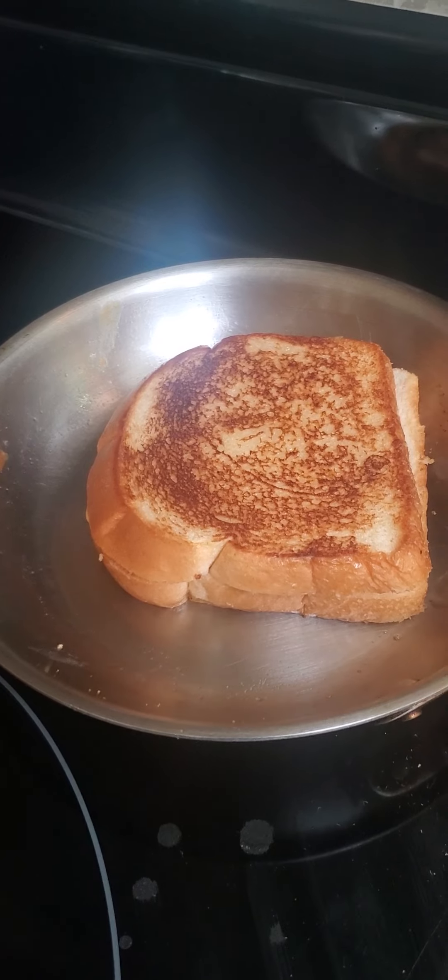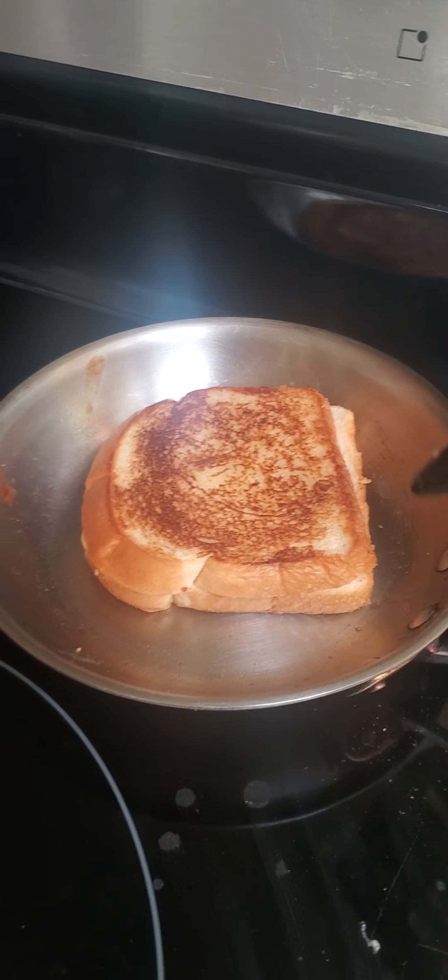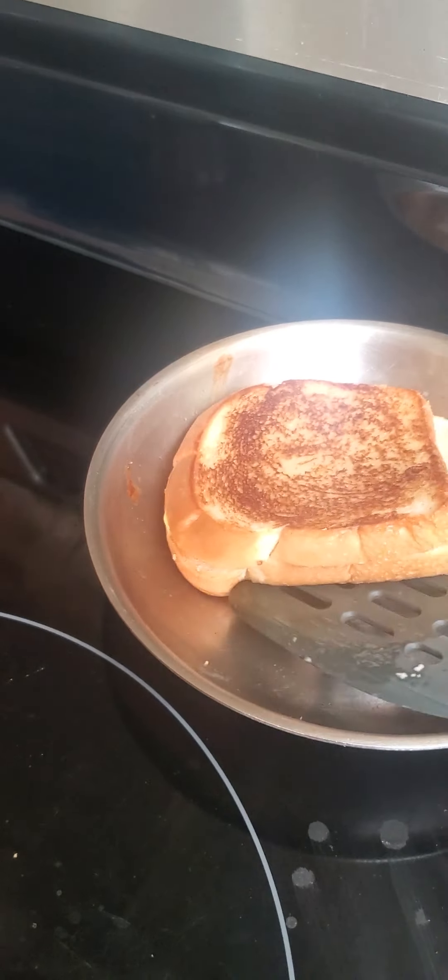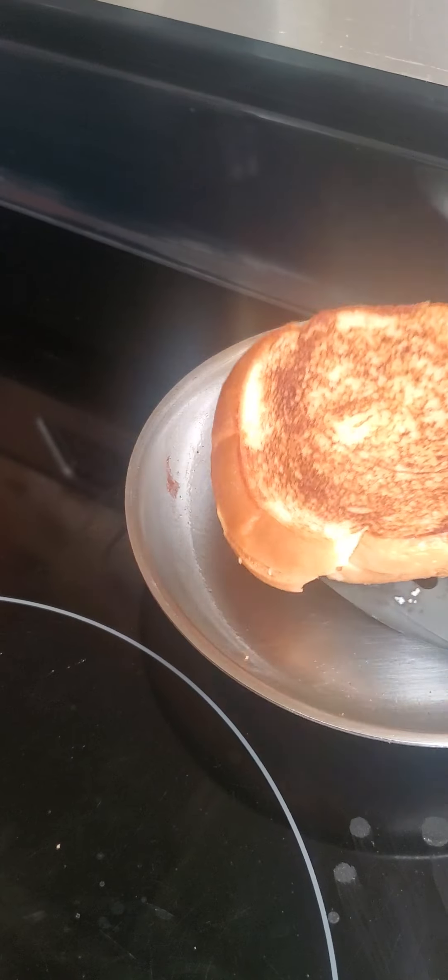Here. Let's see. This one. I'll give it a little bit. Time will...